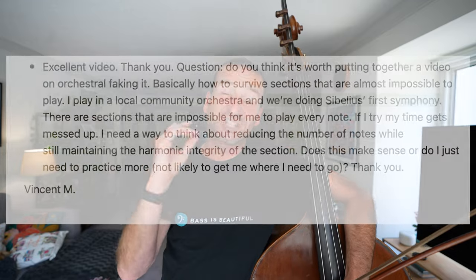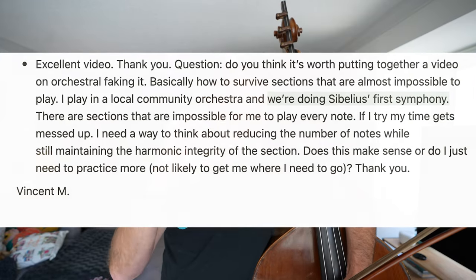Obviously we don't want to be faking our way through life, but there are times and places where faking is an important skill. If you reframe it, it's maybe not even faking — it's kind of like doing what you can. This was suggested by a viewer, and it can be an incredibly helpful skill once you've developed it, so let's dive in.